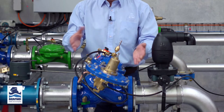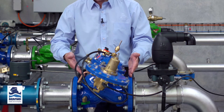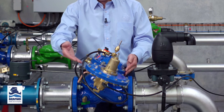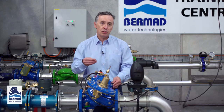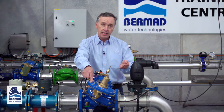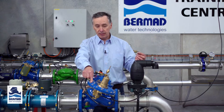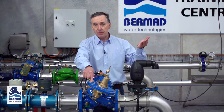So what do we have on the valve before we go through the setting? We have the double chambered 700 series valve and we have the altitude pilot. Now there are four different pilots which we use for altitude setting. This particular one is what we call the M6, and the M6 will regulate the tank level between 2 to 14 meters. There are three other pilots which allow you to go up to a maximum height of 70 meters.